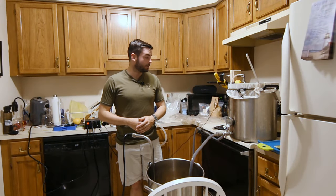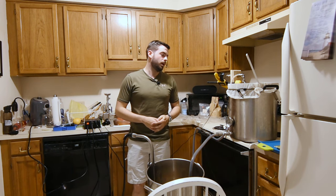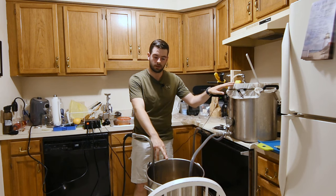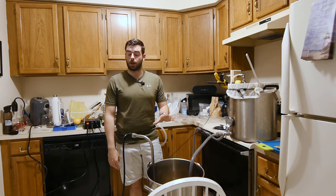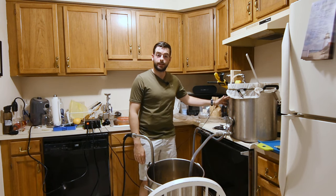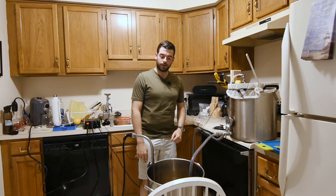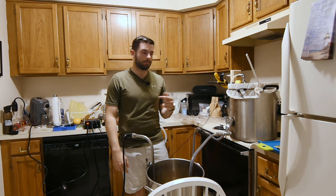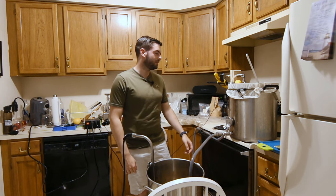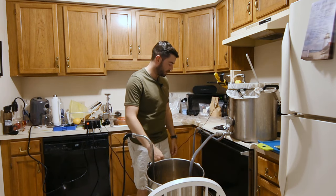It looks like everything went off according to plan. Now we're going to start collecting the wort — we'll drain from the mash tun into this kettle. We'll get our first runnings, then make up the rest with sparge water that's getting heated to about 170 degrees. We'll sparge, collect our second runnings, top off the kettle, and then pump it all back into the main kettle once we remove all the grain and the bag. Then we'll get ready for the boil.